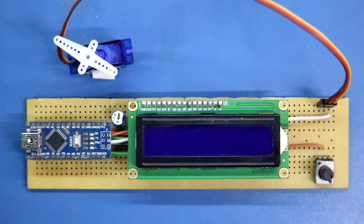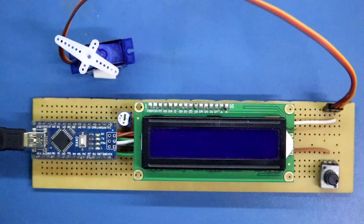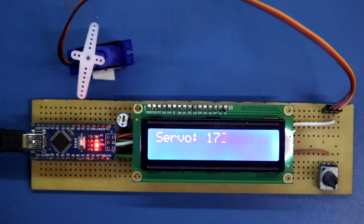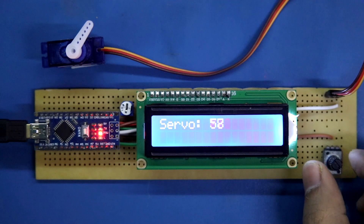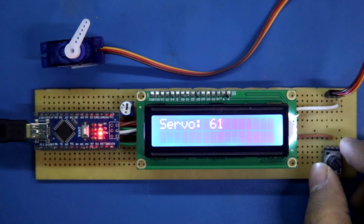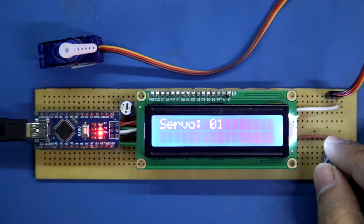To power this circuit I'm using a mobile charger — 5 volts. Turning on the power supply, here you can see the servo angle; now it is 180 degrees. By rotating the potentiometer you can get down to one degree. This is how you can test your servo motor.